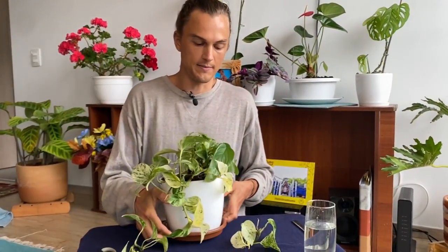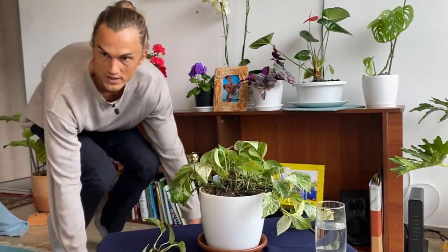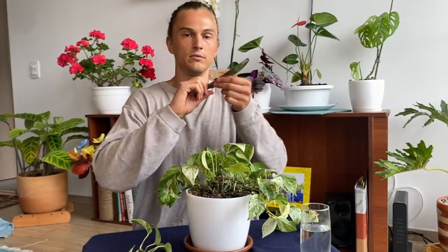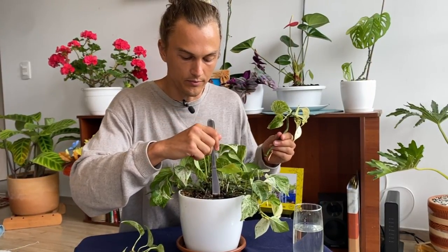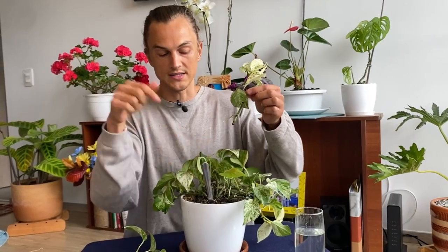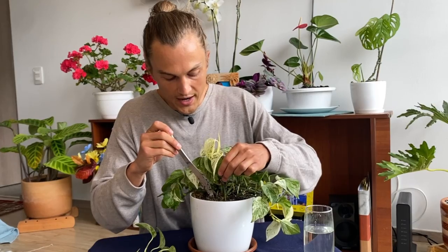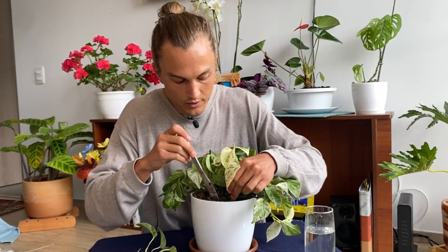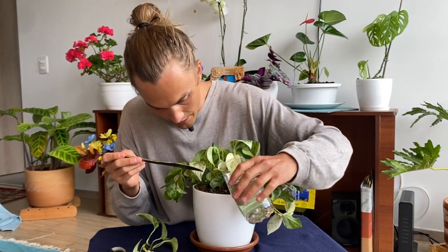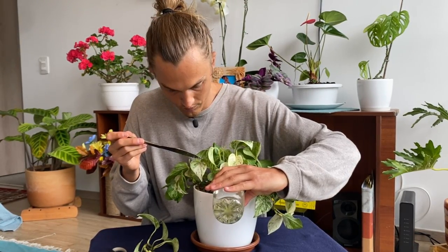Once you have roots that look about like this, you can plant it. I'm going to plant this right back into the existing container to fill it out, but if you wanted to start a whole new pothos plant, get a small container — about a six-inch pot — fill it with fresh soil, and plant it in there. I'll use a little knife to create a nice slot, then ensure that all the area that was in the water is now underneath the soil. Nestle it in, try not to damage the root, pack it in, and then give it some of the water it had been sitting in. Cuttings need to stay moist — if you let them dry out, they won't be happy.